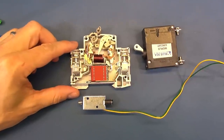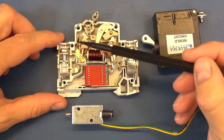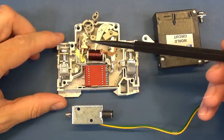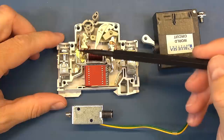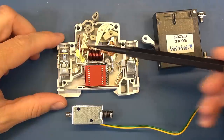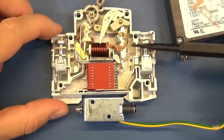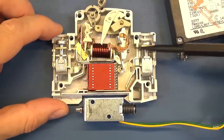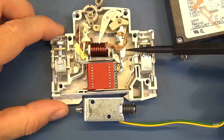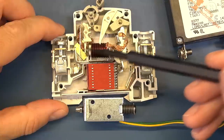From part one you'll recall that the bimetal strip was used to cater for any overload situation, but if you've got an instantaneous inrush of current or a short circuit, that bimetal strip is going to take too long before it starts heating up and activates the trip. So that's where we rely on the solenoid. The solenoid has a piston or plunger with a spring, and when there's enough energy or current flowing, that's going to activate the trip.